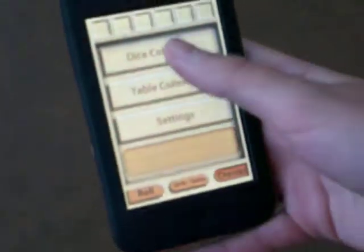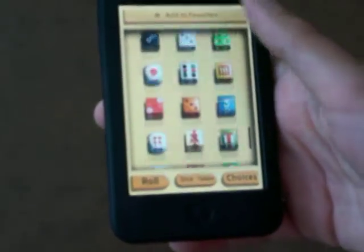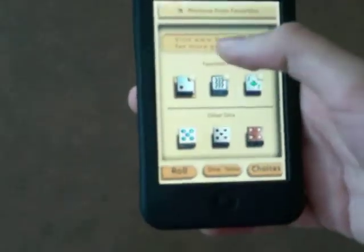Now there's all kinds of things you can do. You can choose a lot of dice. There's a bunch over here, but I'm going to do this dice right here — just the basic dice.